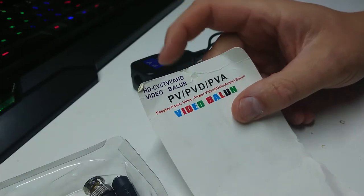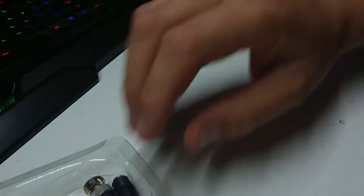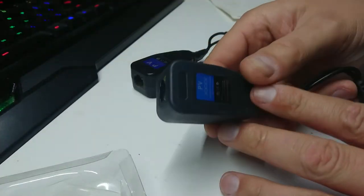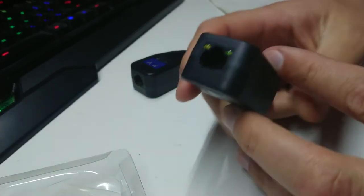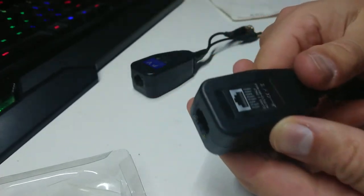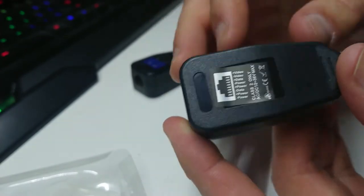They use two pair for power and two pair for signal — sometimes only one pair for each. This is a good one and you can see there's a little RJ45 socket in there for connecting video, and they even have the pin out here. They come in a couple of different varieties.